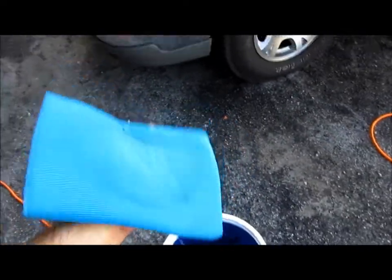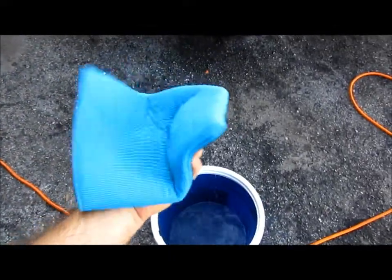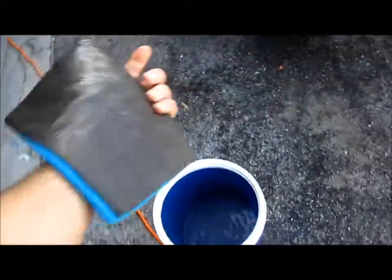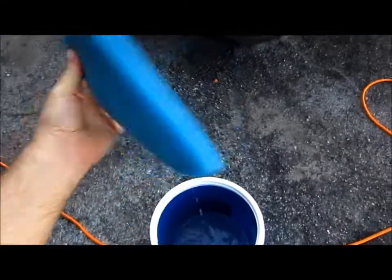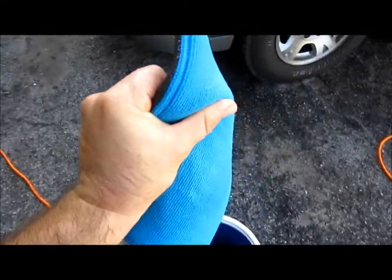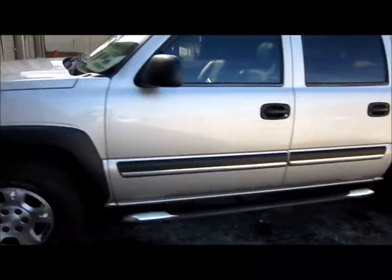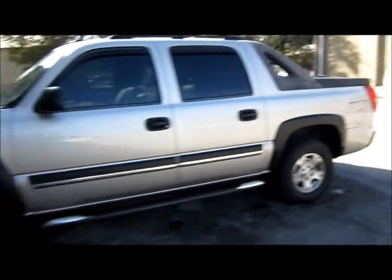With the mitt, the cool thing is you don't have to worry about folding the towel — it's already in the shape that it needs to be. You just flip it around. It seems to be of good build quality. I'm happy with it so far. I've done the entire driver's side of this Avalanche.